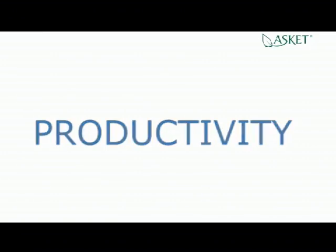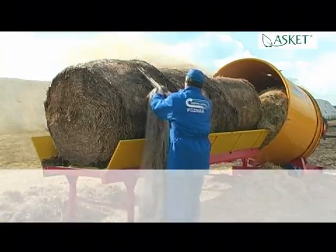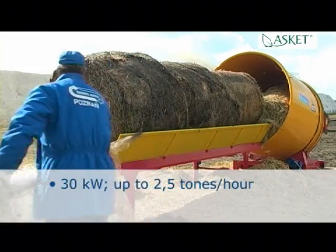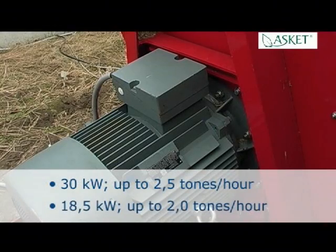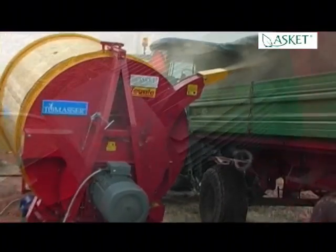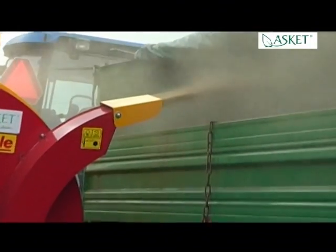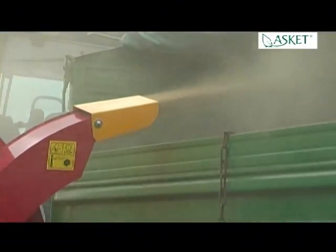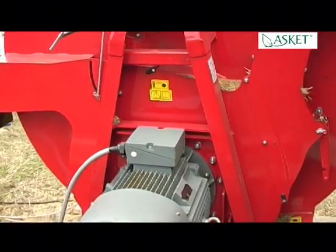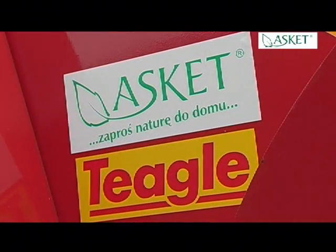Productivity. Tomaser is available in two versions of main drive: 30 kilowatts, which can chop up to two and a half tons per hour, or 18 and a half kilowatts, up to two tons per hour. To give you a better idea, chopping two bales of 400 kilograms total weight via Tomaser with 30 kilowatts main drive takes only ten minutes at an average active power of 26 kilowatts.